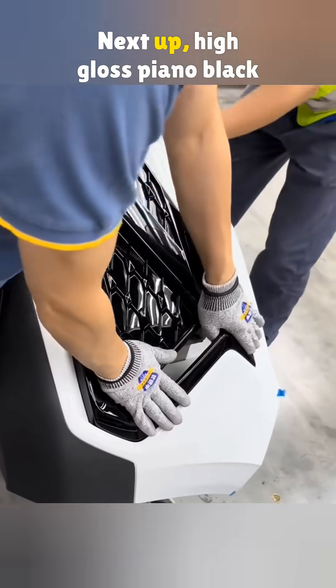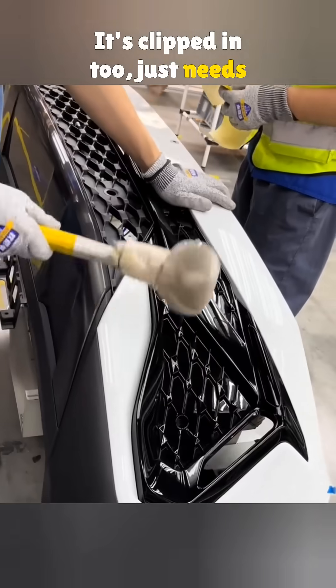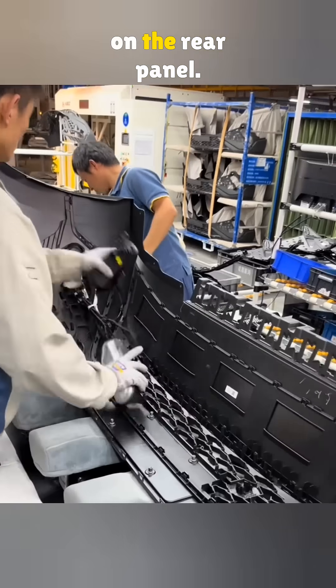Next up, high-gloss piano black trim on each side. It's clipped in too — just needs a rubber mallet to tap it in. The license plate nuts are the same type of rivet nuts used on the rear panel.